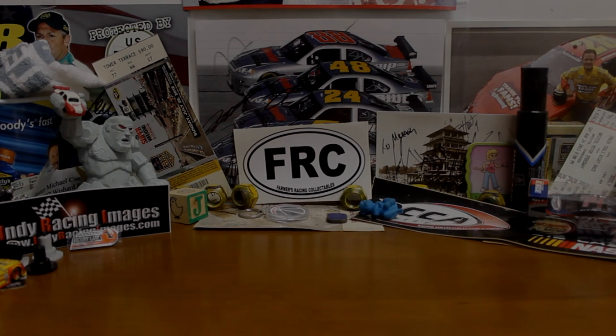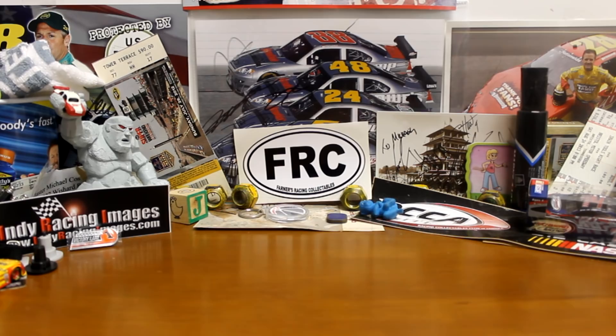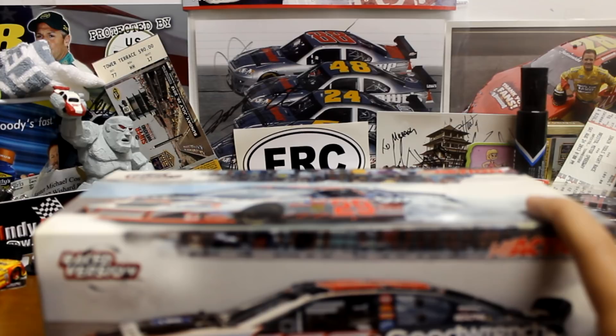What's going on guys? It's Brady20 here with another Throwback Thursday Diecast review. Today is on the 2003 Kevin Harvick Indianapolis race version, also known as the burnout car.